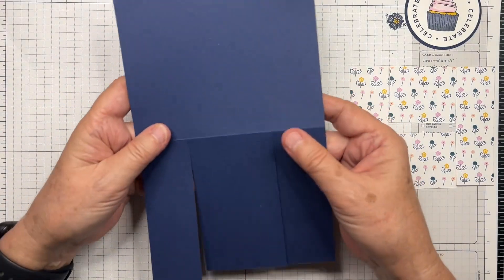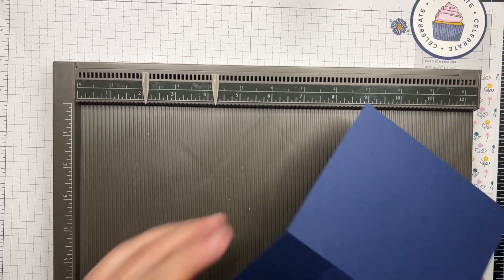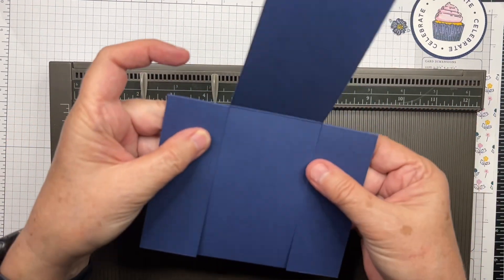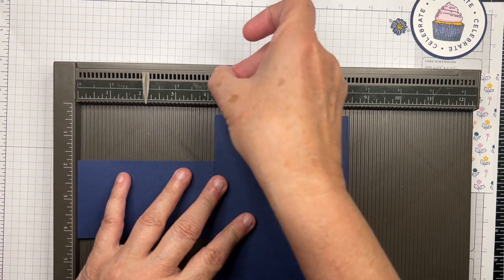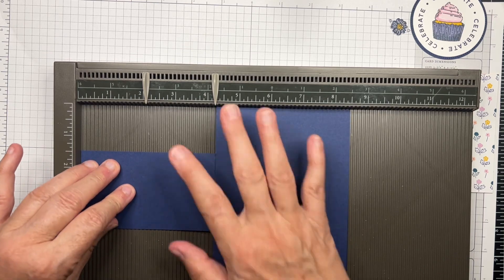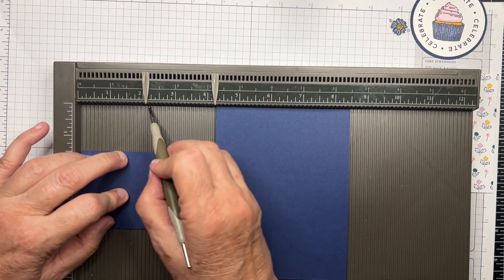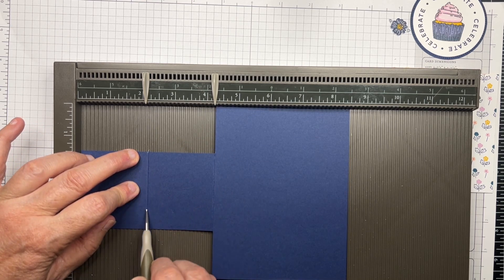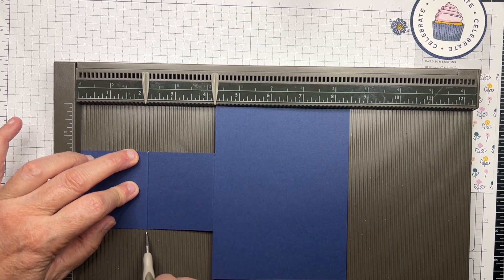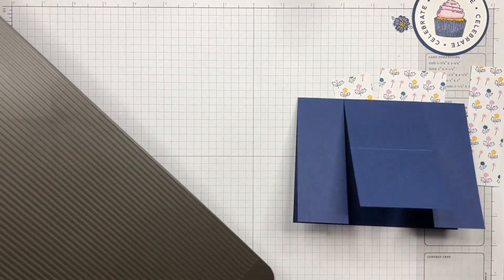One more thing with the card base: we're going to close the two outer flaps and put it back in the scoring tool to score that center flap at two and one-eighth, which is half of the center flap. We'll score right across there, and now we're finished with the card base.